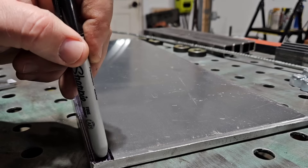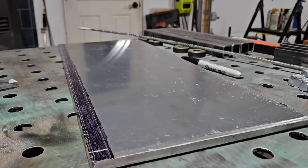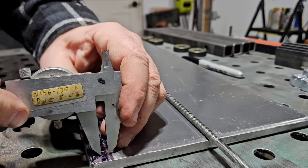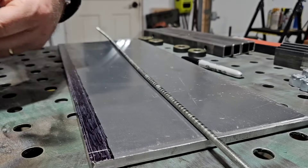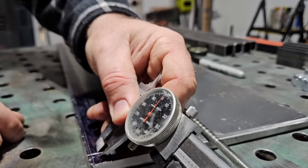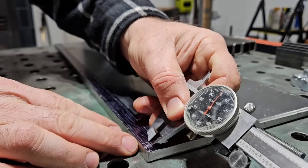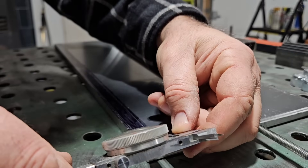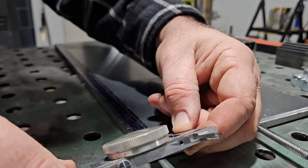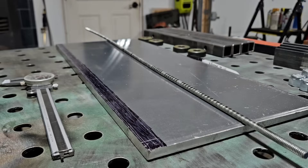I'm gonna drill a hole right here, so let me draw that in. Trying to make a mark here. Make a mark there. That'll make a mark. I'll center punch that. Alright, well I've got my layout.